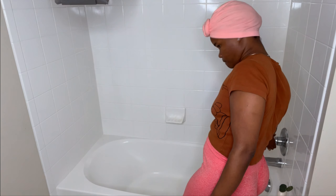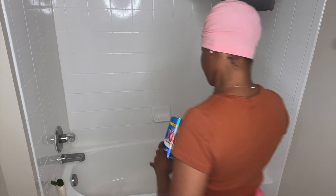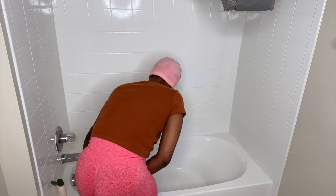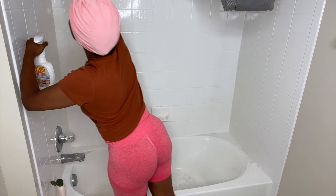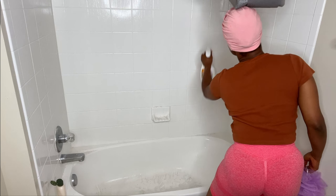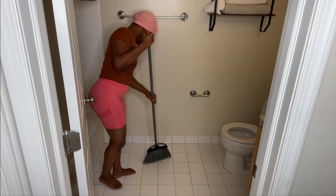Once I'm done clearing out the bathroom, I usually like to wet the bathroom walls and the tiles with water because I use Ajax powder — it's like one of those scrubbing powders. Then I go ahead and spray out the walls, soak it off, and let that sit for about 10 minutes.